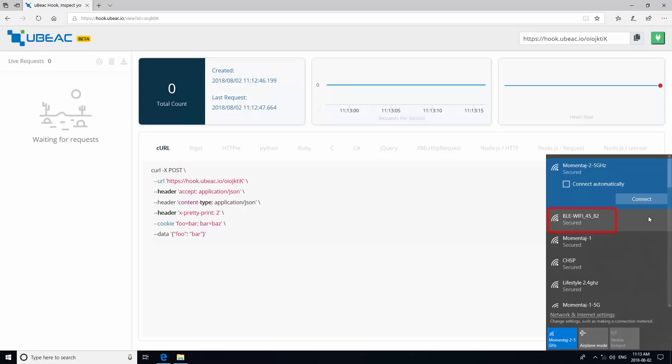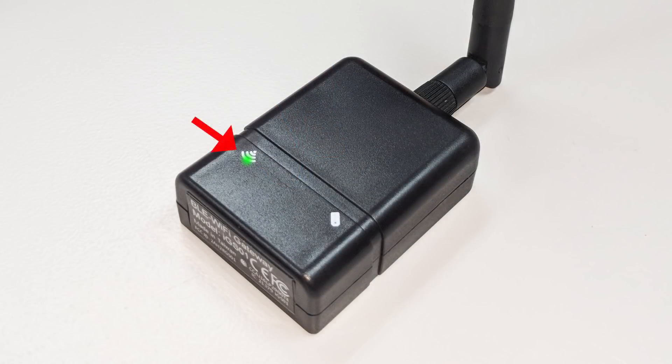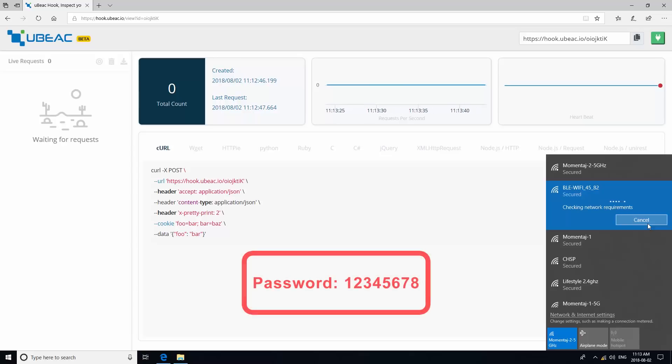If you do not see the network BLE Wi-Fi appear in your available networks, reset your device by holding down the reset button on the back of your gateway for a long hold of five or more seconds. The light for Wi-Fi connectivity on your gateway should turn off briefly before blinking again. The password to connect to BLE Wi-Fi is 12345678.